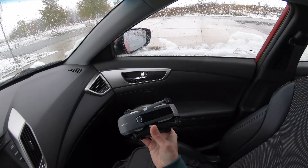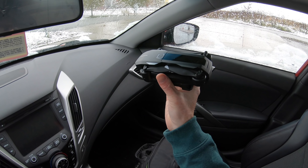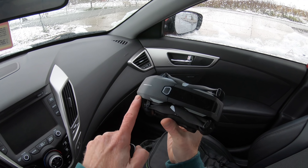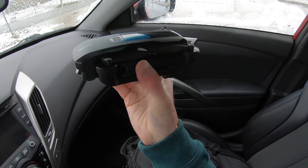It's looking a little bit snowy outside, so I'm going to take out the Mantis Q. It looks like it's designed to fly in environments where there might be a little bit of moisture because it's very well enclosed all around. Since it's snowing out, I'm going to go try out the Mantis Q in the snow and see how it does.